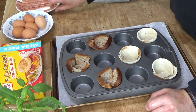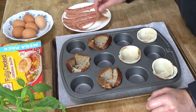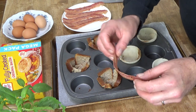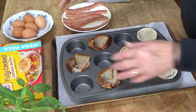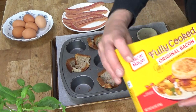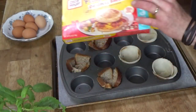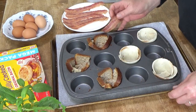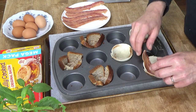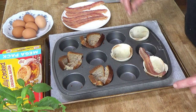Next, you need six strips of bacon. You need to cook the bacon just until it's cooked but not crisp — it should be flexible. And if you want to take the easy road as I did, you can buy fully cooked bacon right at the supermarket. Then take the bacon and arrange it right in the center, with the ends overhanging. That's exactly what you want.